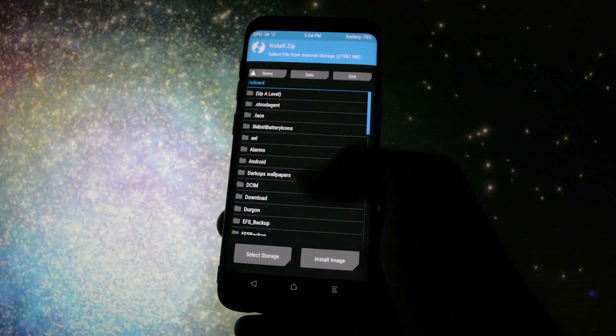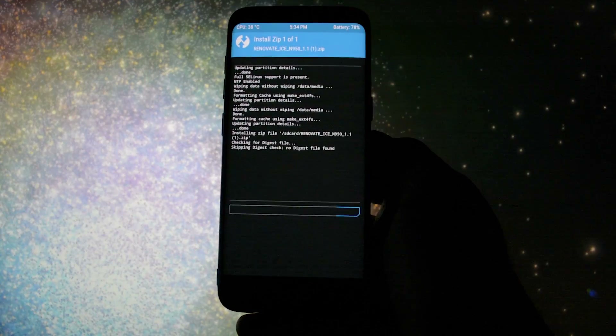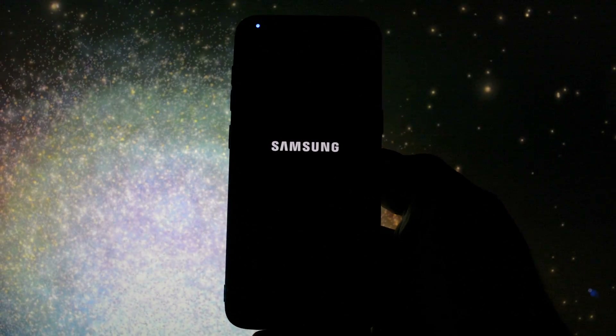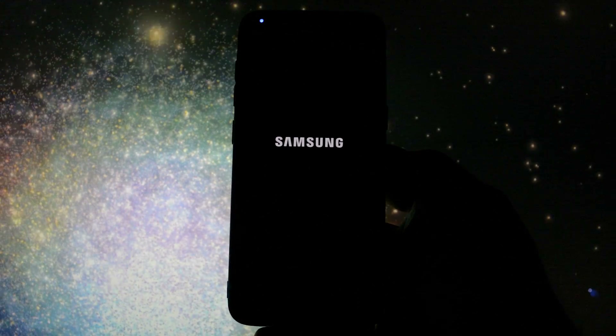Then wipe your device, click install, select Renovate Ice, swipe to install, configure the installation and that's it. The first booting process will take a while so be patient.